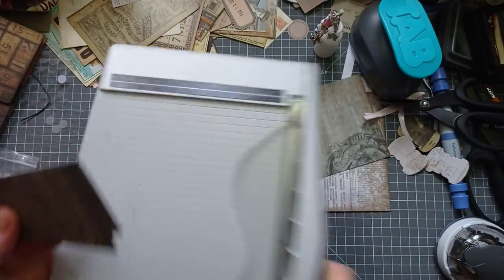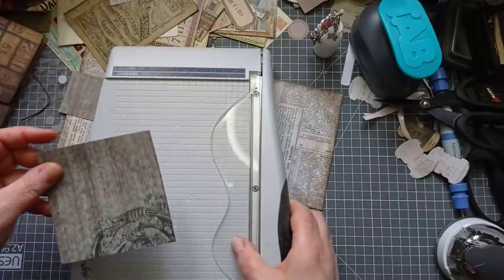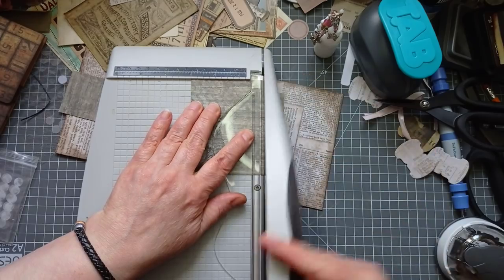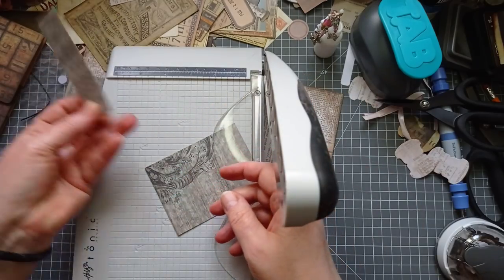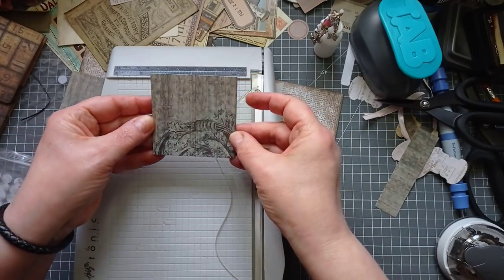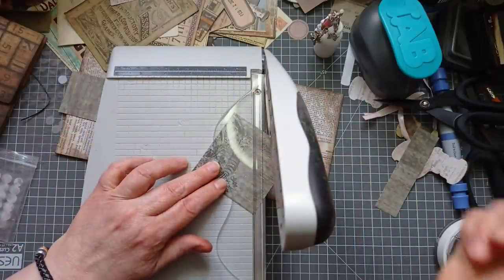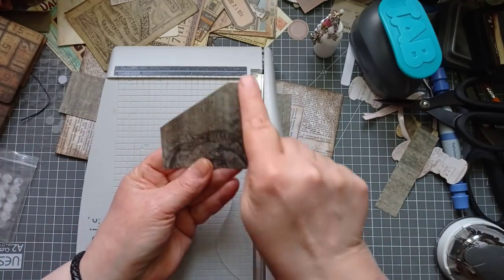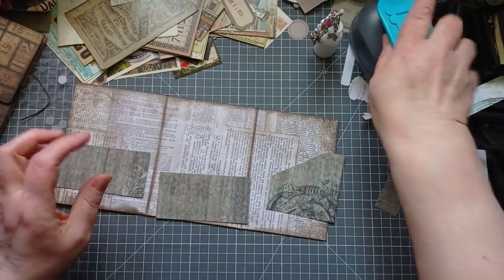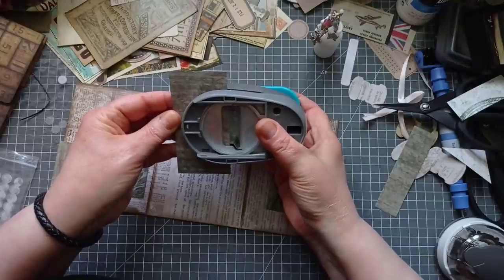For this pocket I cut it down to three by three, so you want a scrap that's three by three. Then I just randomly cut a corner off - I don't measure it, I just put it in my trimmer like so and chop it off because I just like that shape of a pocket. Then I use my tab punch again to make some notches.